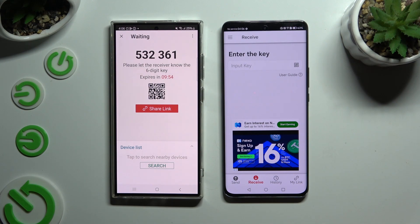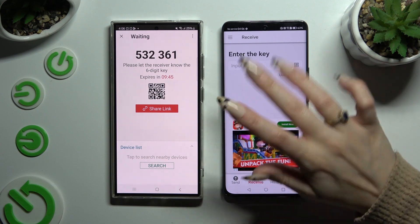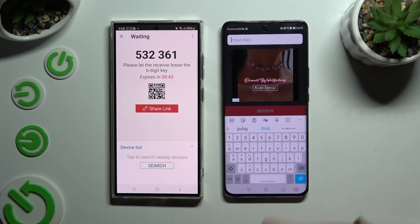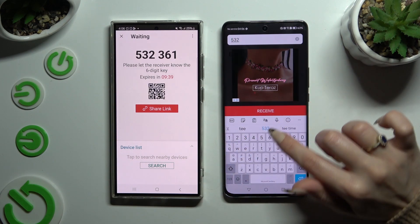Finally, it's time to decide which connection method you want to use. To connect by inputting a key, click on 'Input key selection', type in all of those numbers in the correct order, and then hit 'Receive'.